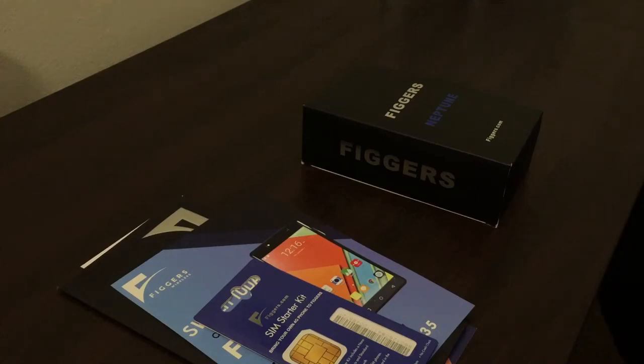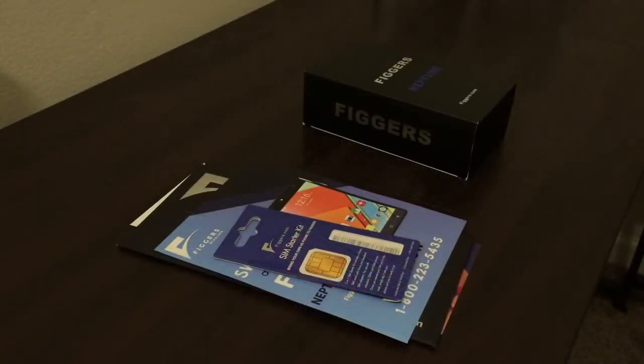What's going on YouTubers, so today we're going to be doing the unboxing of the Figures Neptune. We'll start by going over my first impressions, then we'll look at the main features of the phone, and finally we'll decide whether this phone is worth it. Just to give a quick background, Figures Wireless is a cell phone company.